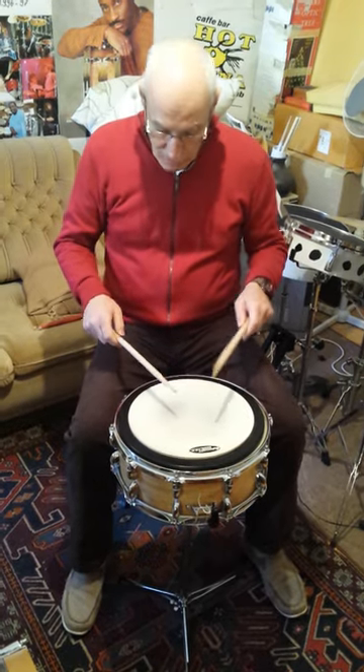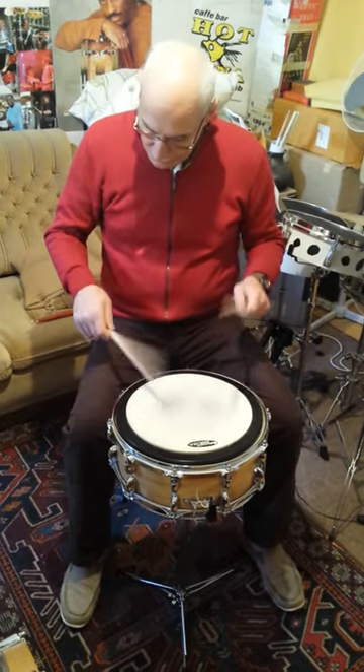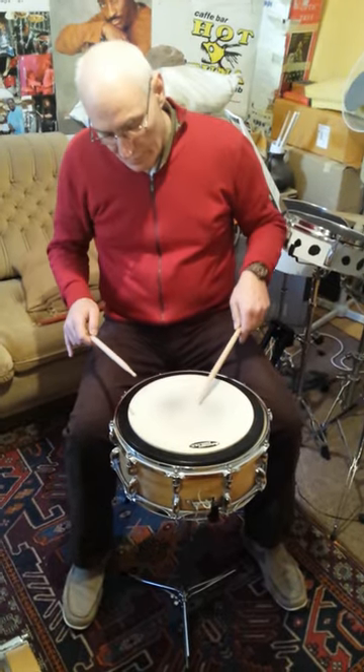Single stroke. Double stroke. Flam. Ribbon stroke.